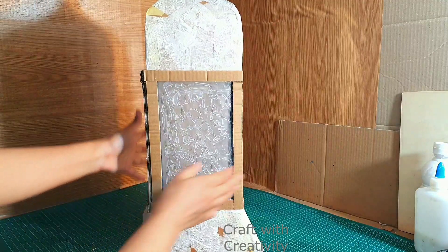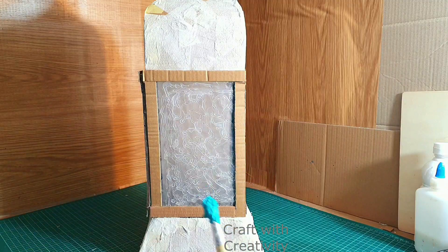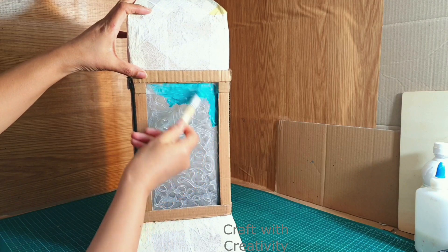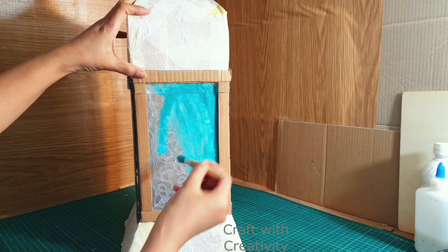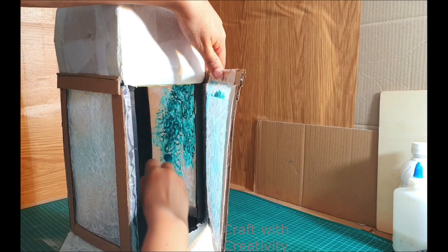Here you can see how it looks nice now. You can leave it empty like glass colour as well, but for me I am going to use this turquoise colour — it's not blue, it's not teal, it's actually turquoise. I will be colouring all the parts from the inside and from the outside of the baking sheet.